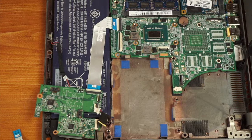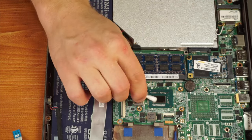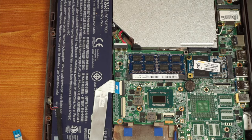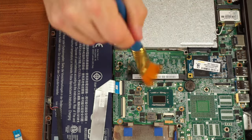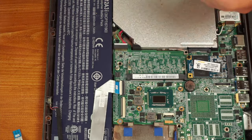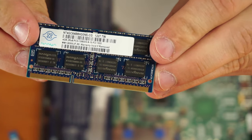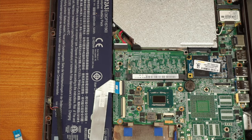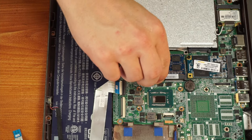We're going to check out the RAM first. I'll pop this RAM out here, see what it is, and brush that out. It looks like it's four gigabytes of DDR3, which makes sense since we're looking at a fifth generation i5 processor. I don't have anything better to replace it with, so I'm just going to slot that back in.